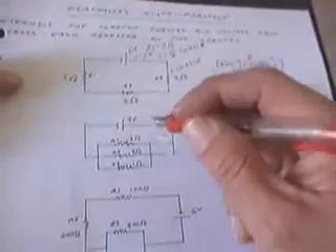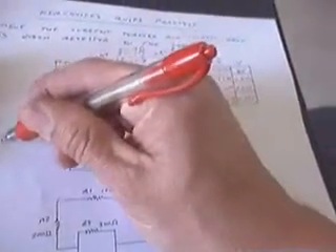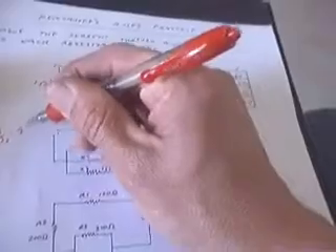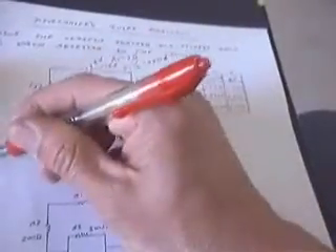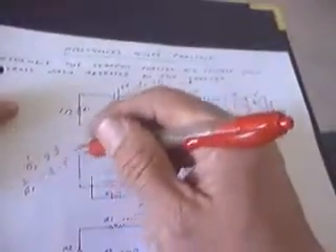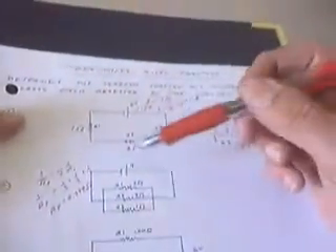Same principle on the second problem. We're going to first find the total resistance, but this time the same three resistors are connected in parallel rather than in series. I have to apply the parallel rule, which says 1 over the equivalent resistance equals the sum of the reciprocals of the individual resistors. So 1 over 3 ohms plus 1 over 3 ohms plus 1 over 1 ohm gives me the reciprocal of the parallel resistance, which gives me a parallel resistance of 0.599 ohms.